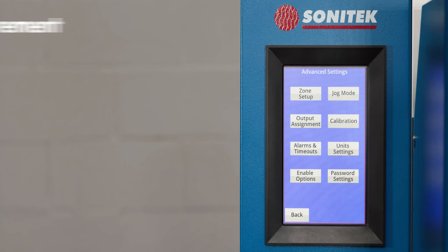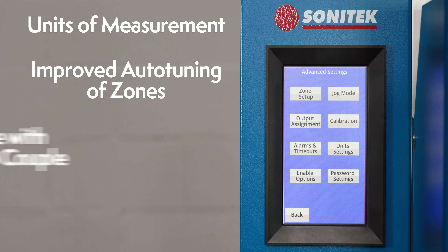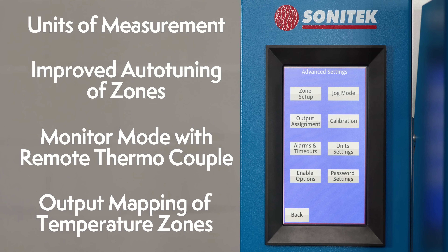Additional software features include units of measurement, improved auto tuning of zones, monitor mode with remote thermocouple, and easy output mapping of temperature zones.